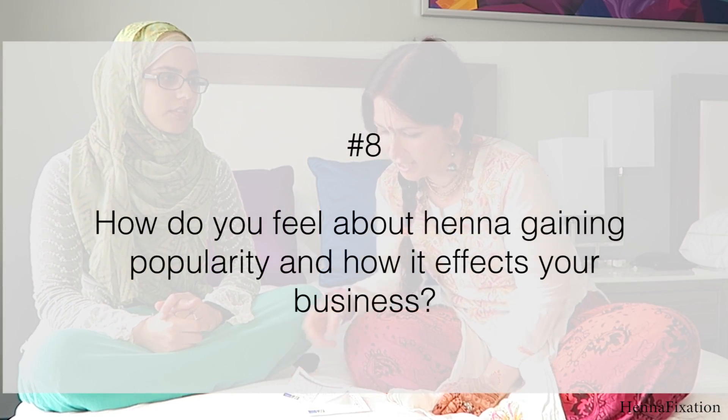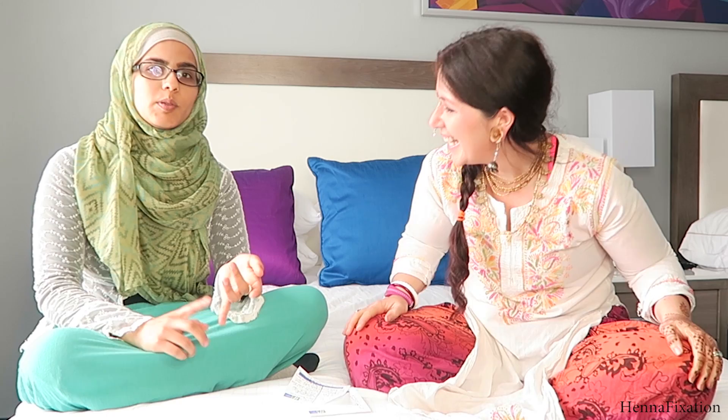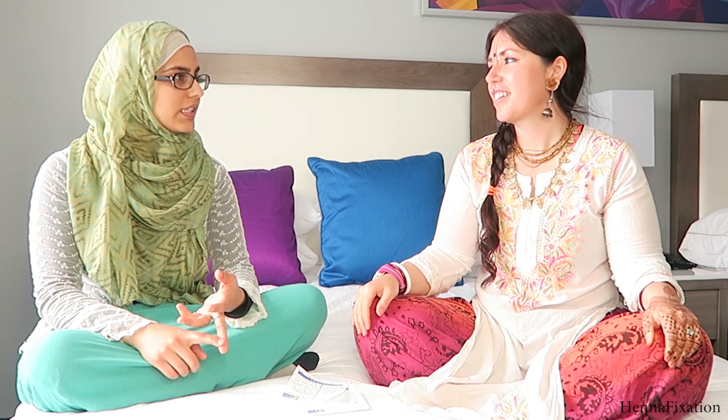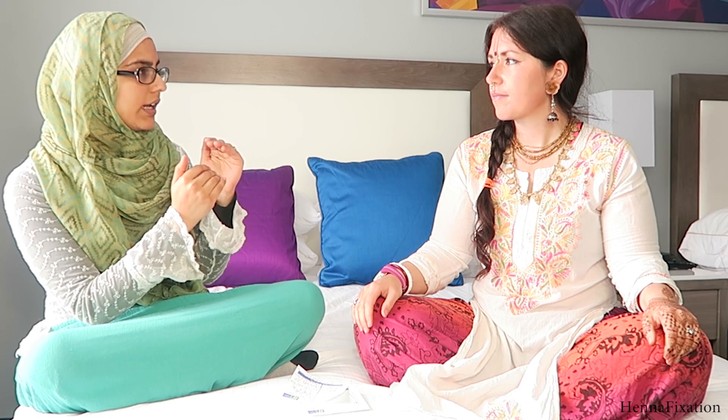How do you feel about henna becoming famous and how it affects your business? Henna is becoming a lot more popular, and I think it's because of Pinterest and Instagram - and some celebrities have been using it too. I've seen it a lot on Pinterest. It has become a lot more well-known where I am. It's a small community so we don't have a lot of different artists, but there are people who are interested.